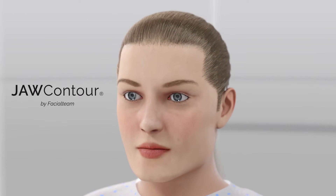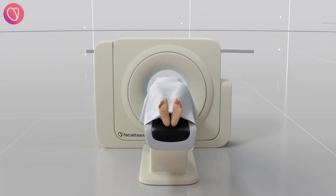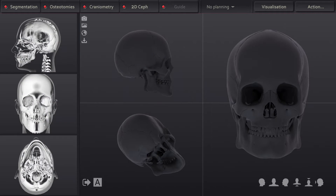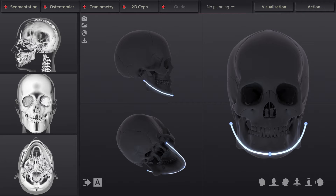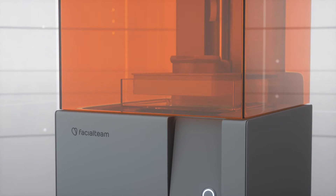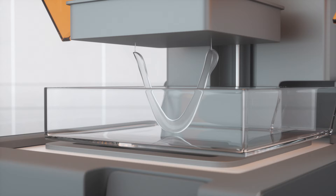Welcome to Jaw Contour by Facial Team. The patient has a 3D CT scan that produces a detailed image of the facial structure. The image is uploaded to the software in which the surgeon designs the area to be recontoured. A 3D cutting guide is generated and printed for later use in surgery. This is the most reliable method to transfer the virtual planning to the real surgical intervention.